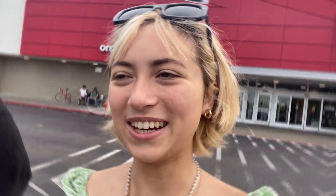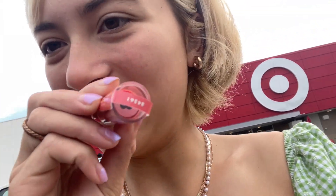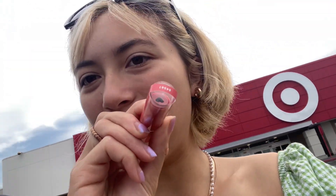Target didn't have anything, but I did get my heart elf lipstick that I always use — it has a little heart on it. I recommend getting this, guys, it's only seven bucks and I love it.